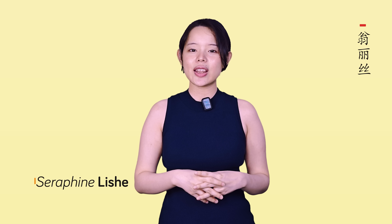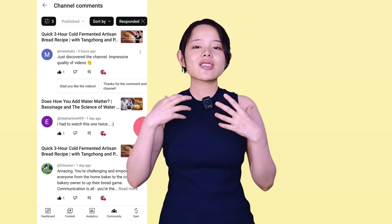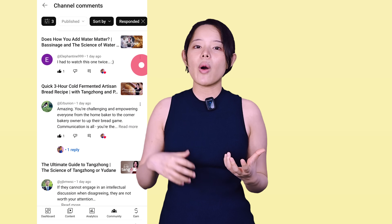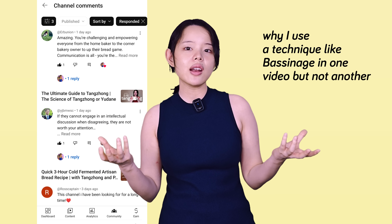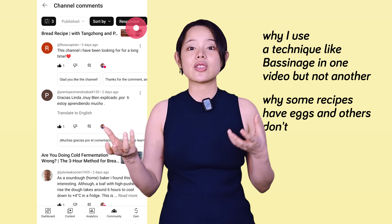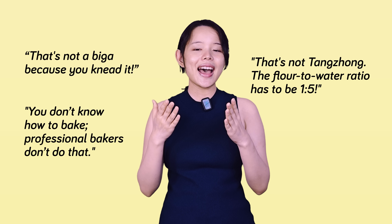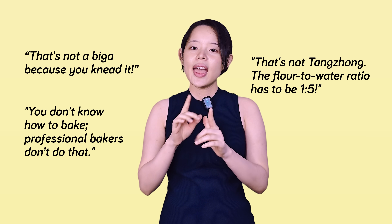Hey, Serafin here. Welcome back to the channel. In the comments, I get a lot of feedback. Some of you ask great questions like why I use a technique like bassinage in one video but not another, or why some recipes have eggs and others don't. And then I get the critiques. Every single one of these comments reminds me of my former self when I first started baking.